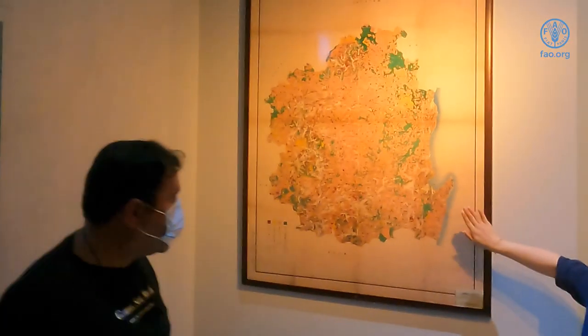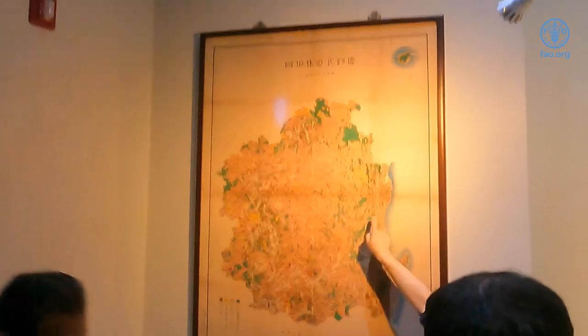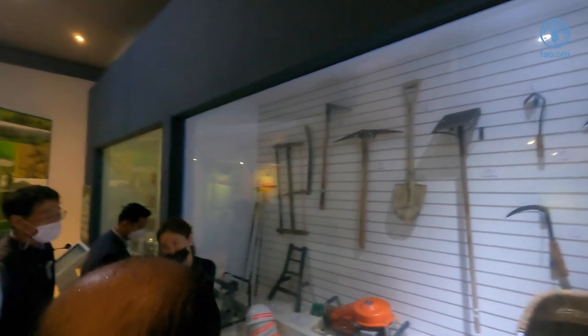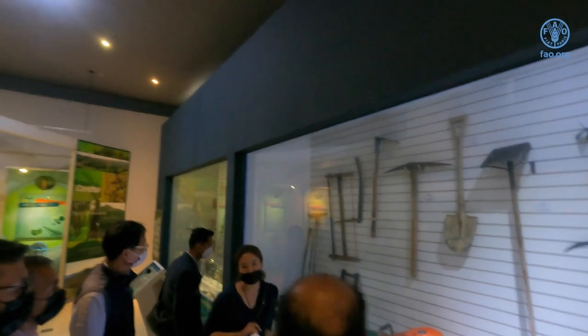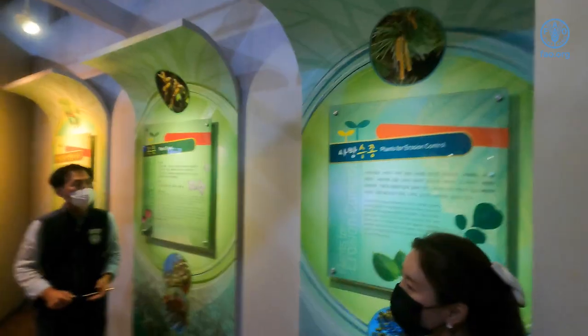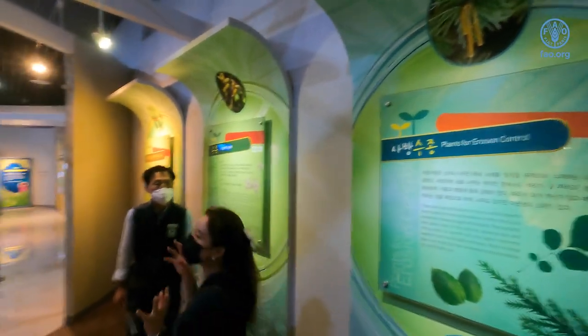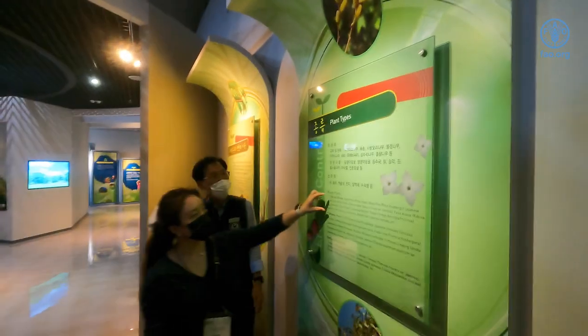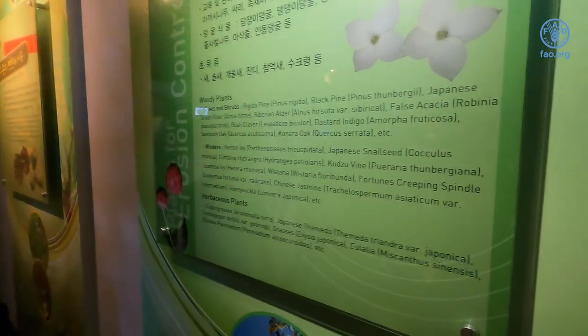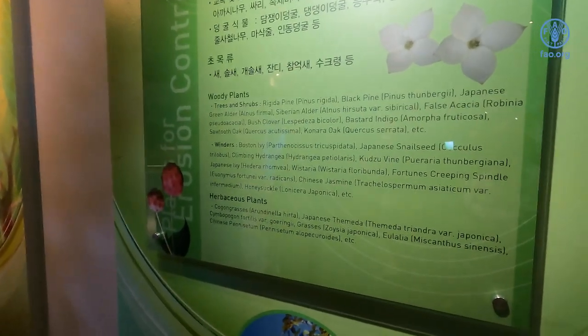This is the map of the 1930s — the green color shows where there were trees. These are all the instruments we used when doing erosion control at that time. Now we have machinery. We use special plants that are very strong in droughts. These are the trees planted in this area: Pinus rigida, Pinus thunbergii, and oak trees.